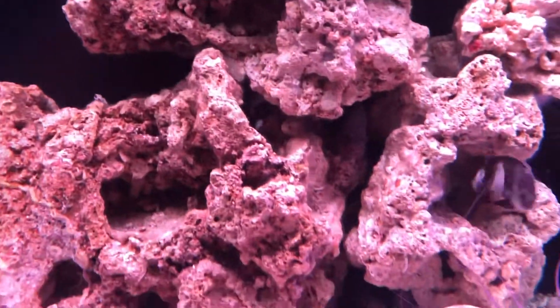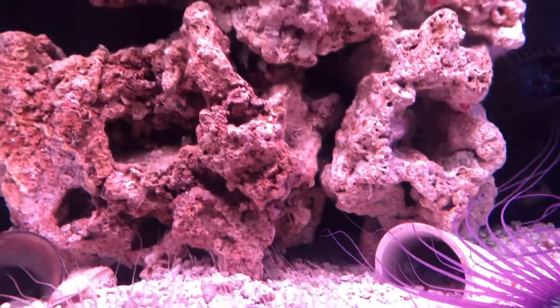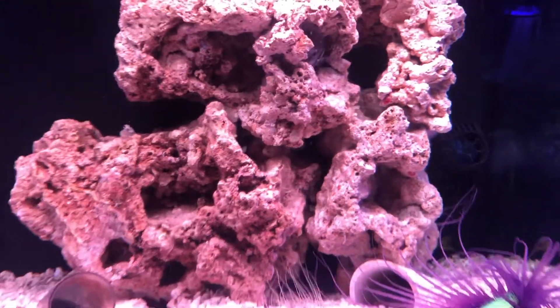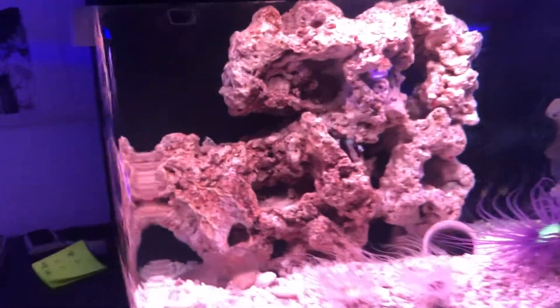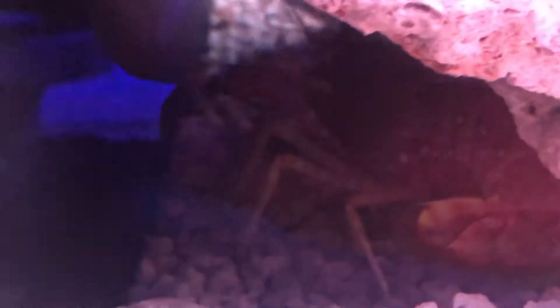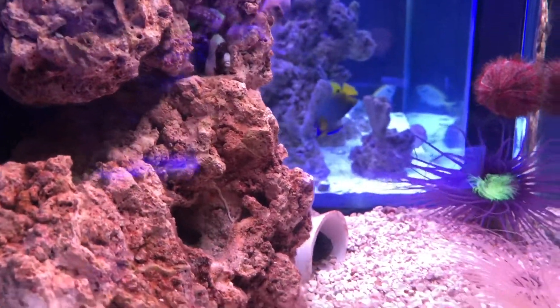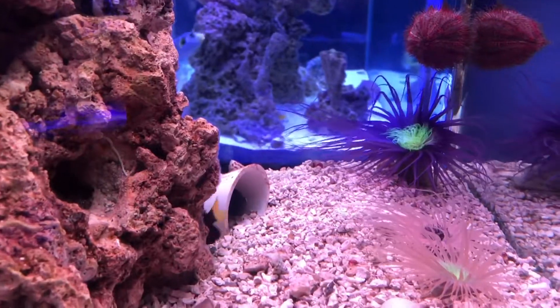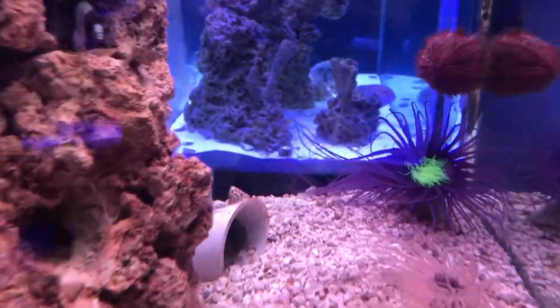There's a four-stripe damsel, a type of bicolor chromis in the middle, and a three-stripe damsel in there as well. Here's Clifford the big red lobster — a very large red reef lobster. You can also see a scissor-tailed damsel in the white tube.